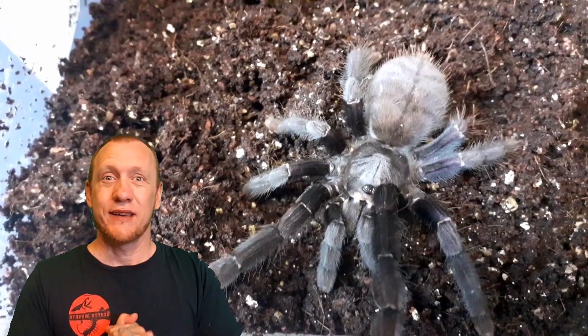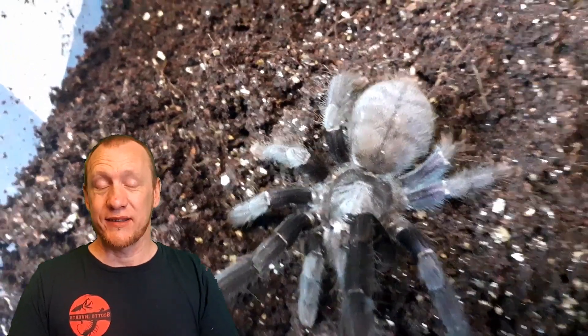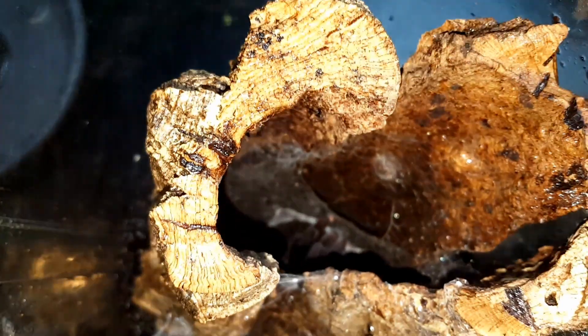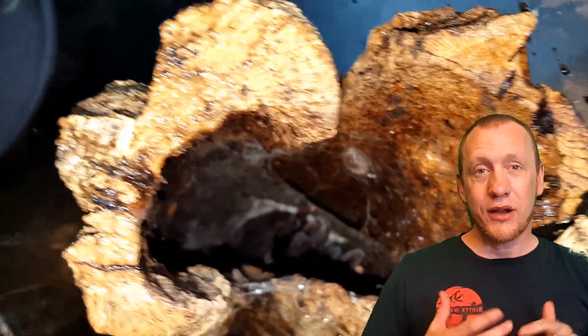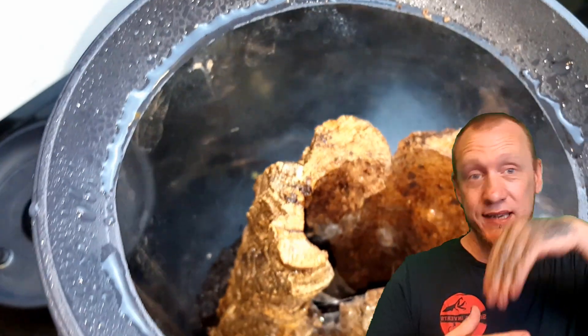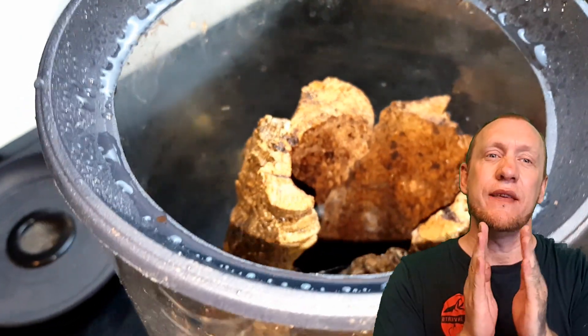Let's take a look at my setup and what I've done for my female. Behind me is my setup — there are two pieces of cork bark. I've also got 5 to 6 inches of substrate underneath that. She has, as you can see, burrowed down and created a burrow underneath her cork bark, but she will also come up this cork bark looking for food.